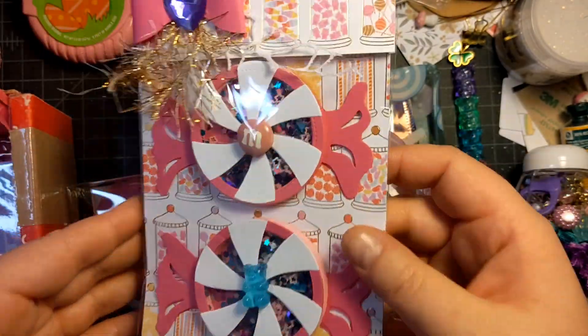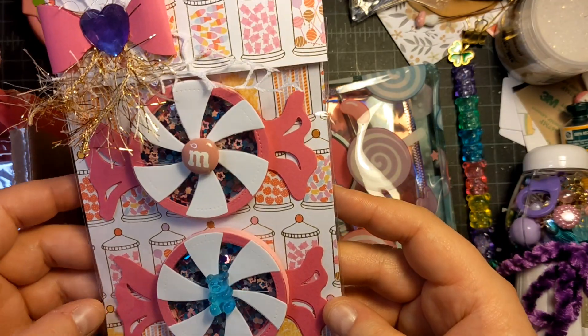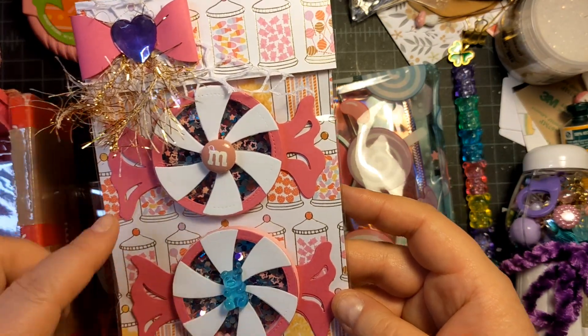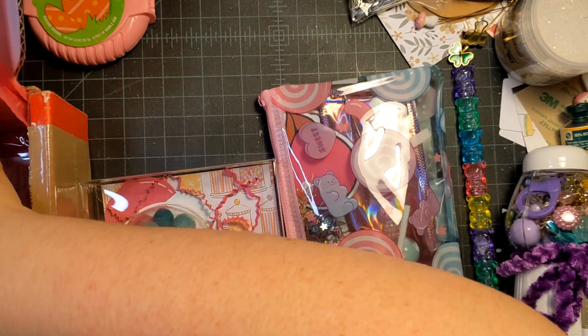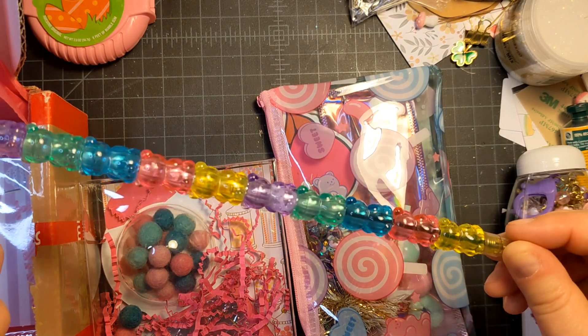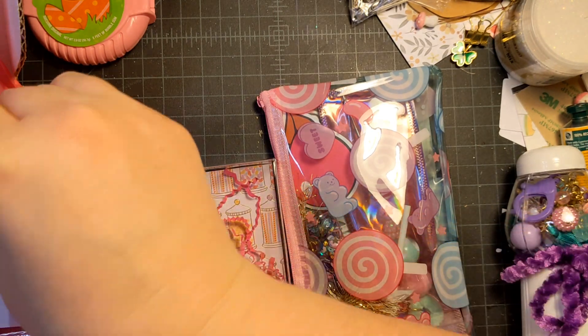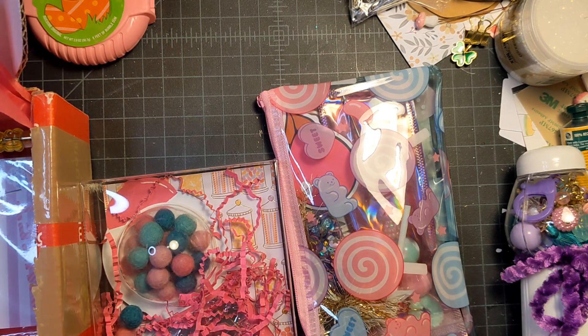One of my handmade objects are these bag toppers, which are also shakers. I put some glitter in there and some star confetti, so I think those turned out really pretty. I'm also gifting her this gummy bear pen, which I think is so fun — it matches my color scheme perfectly and it just so happens to fit in the box perfectly.